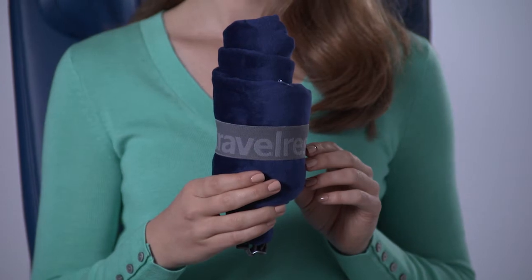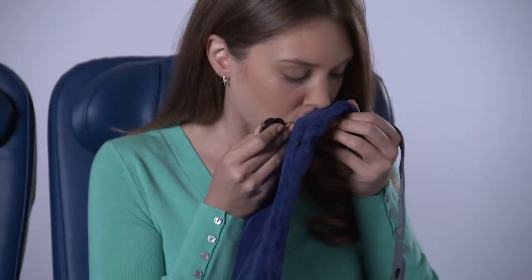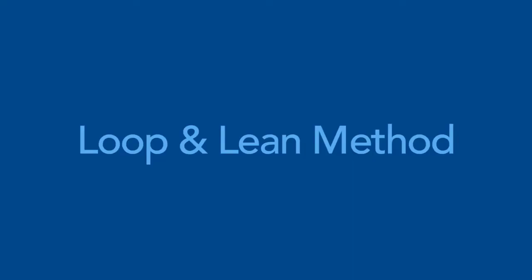To use your Travel Rest All-in-One pillow, simply release the snap and unroll. To inflate the pillow, lift the valve cap, purse your lips, and blow into the valve opening. Two or three puffs is all it takes. There are a couple of different ways to position your pillow.